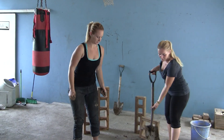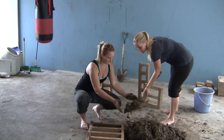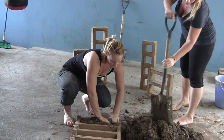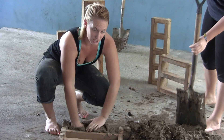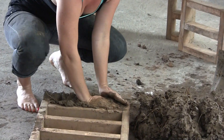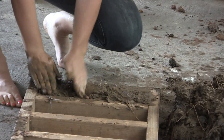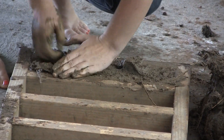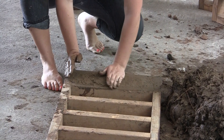Now we're going to pack the molds. Make sure that you press the mixture in tight into the corners. Press it down using your knuckles. When you've got it packed tight, level it off with your hand.